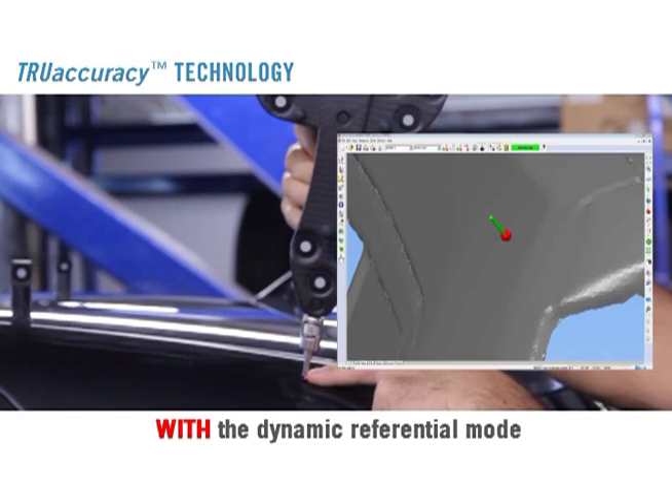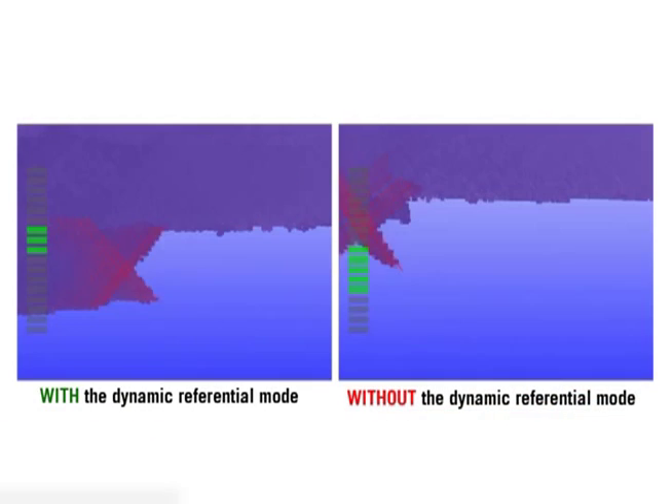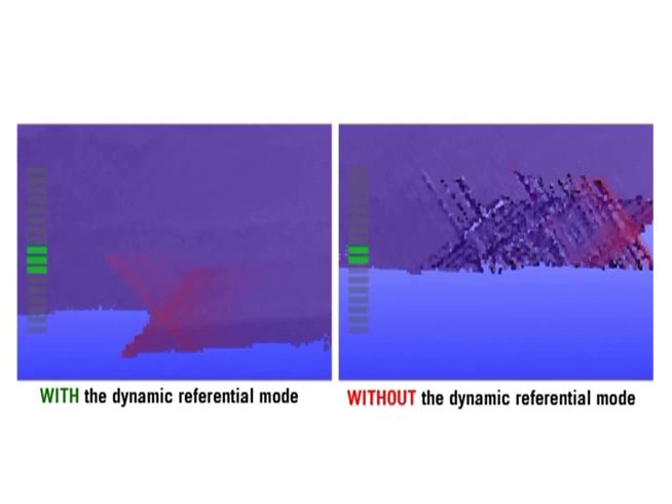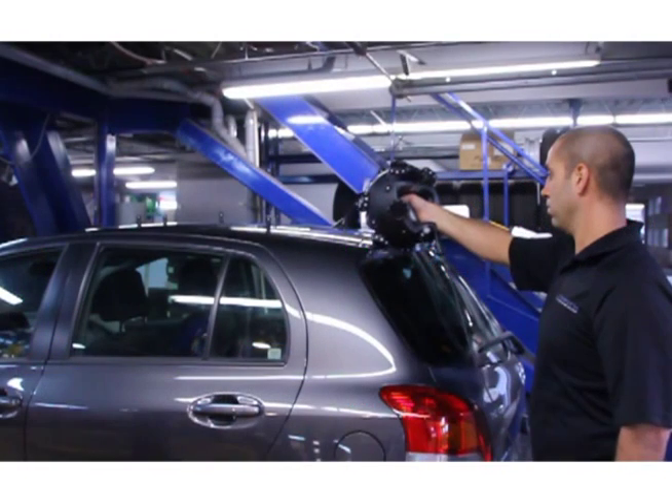3D scanning and probing in a vibration-filled environment is simply impossible with the conventional measurement arm or a laser tracker. The Metroscan does away with such operational constraints.